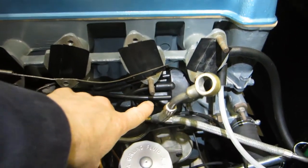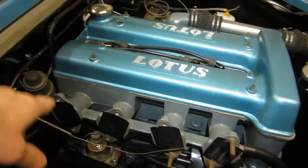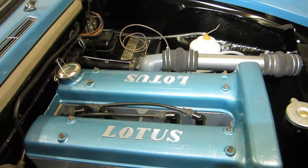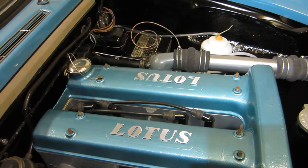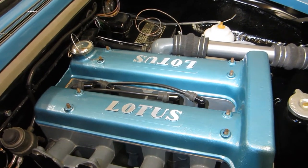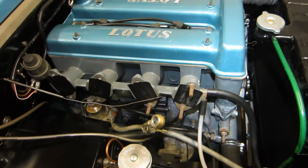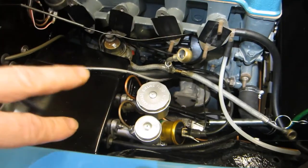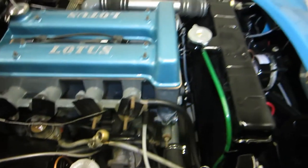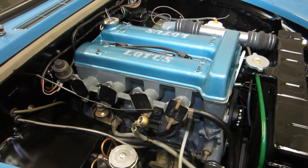Now I've got the distributor cap wired up with spark plug leads. I've gone for the arrangement where you feed them around and bring them in through the hole at the back — it's the style shown in early photographs. I've also got the round oil filler cap, gifted by a very good friend, Brian. Coming on — carburettors to go on. I've bled the brakes and clutch as well, so they seem to operate. I've got a radiator cap so I can fill that with water, and I can fill the engine with oil, so I could have a go at starting it.